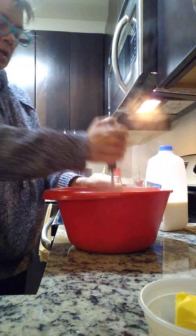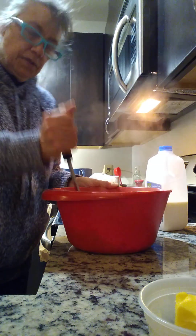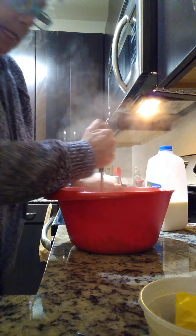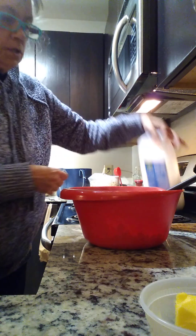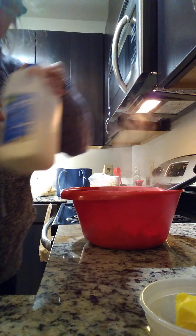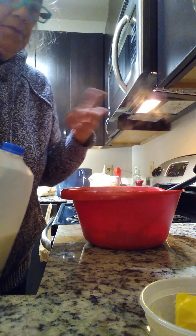I like to start out with a small amount and then taste it. The lighting's not the best in here. Okay — two percent milk. Do not use cream, you do not need whole milk, you don't need that fat. The potatoes still taste good.